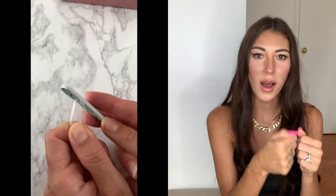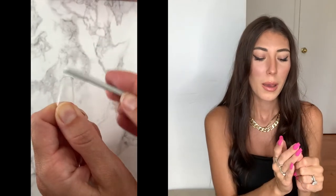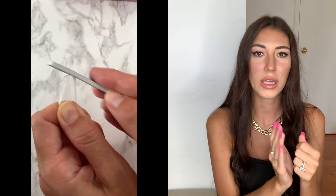Once you've cut it, take your nail file and smooth out the edges so it's really smooth — you don't want one side longer than the other. The last thing you want is to be cutting yourself with a sharp nail. You're also shaping it into the actual shape you want. Obviously cutting it will change the shape a little bit, so file over those edges to get that desired shape.